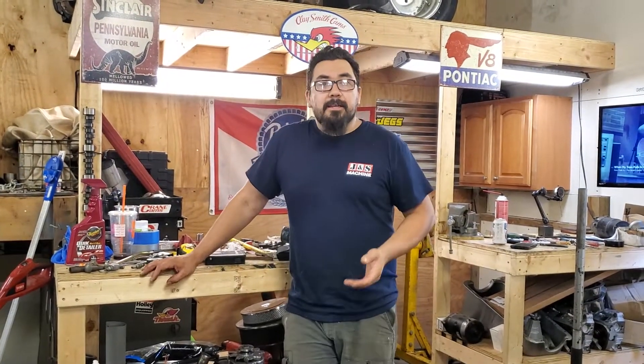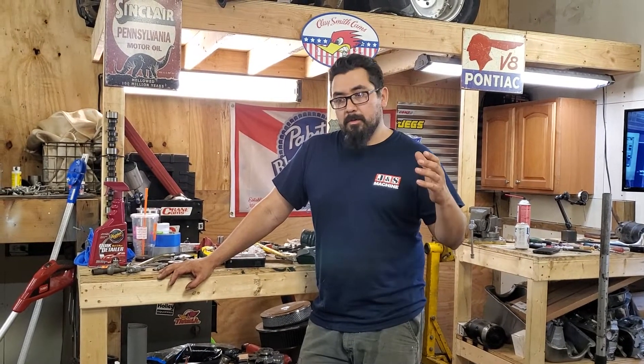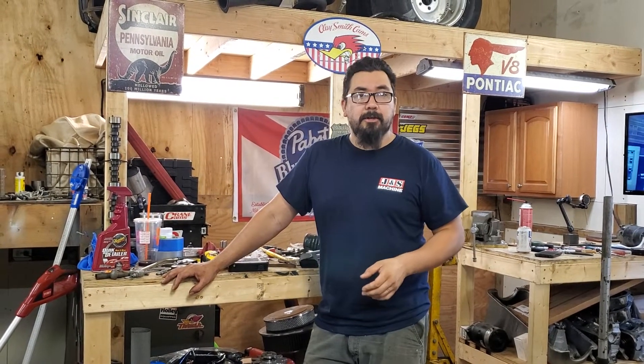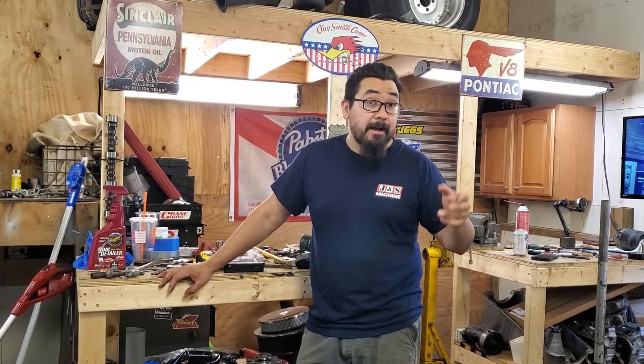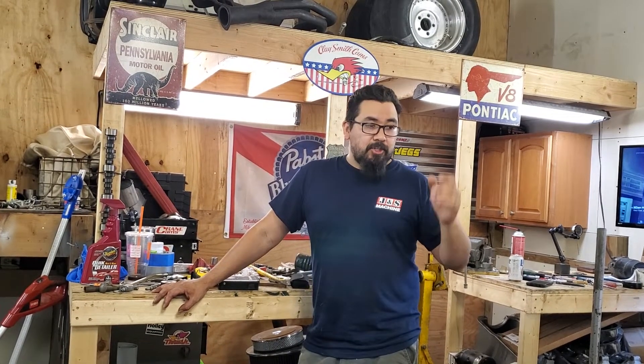And then you got the LS that came out. A bunch of technology behind it — great flowing cylinder heads, the iron blocks are plenty strong, they're plentiful in junkyards. Guys are finding great cars to put them in, whether it be a GM A-body, Buick, Pontiac, a Fox Body, a Thunderbird, a Fairmont, a G-body, whatever.